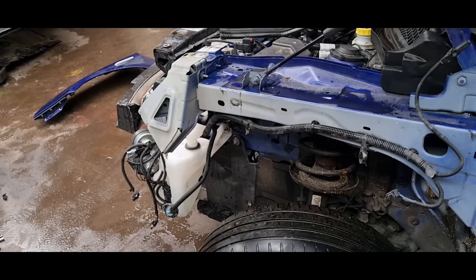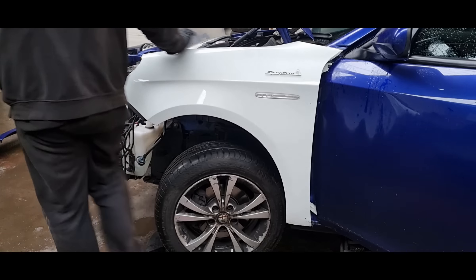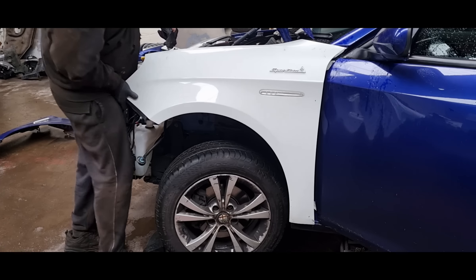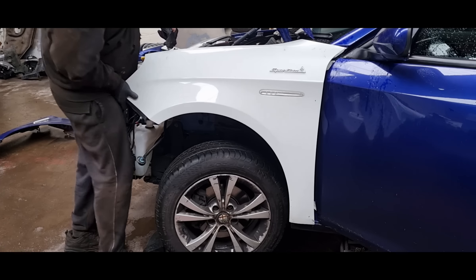So let's get the donor wing and see if we can line anything up. Let's just test fit this wing. Big shout out to Panos Georgiou who kindly provided me with a wing. I was unable to find a decent quality one available on eBay or Facebook Marketplace, but a little word out on the Giulietta forums got me a nice conditioned wing.